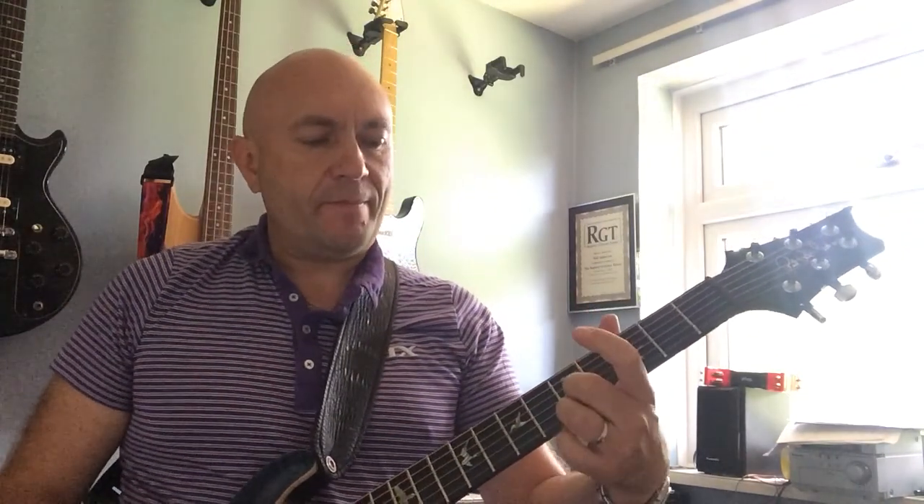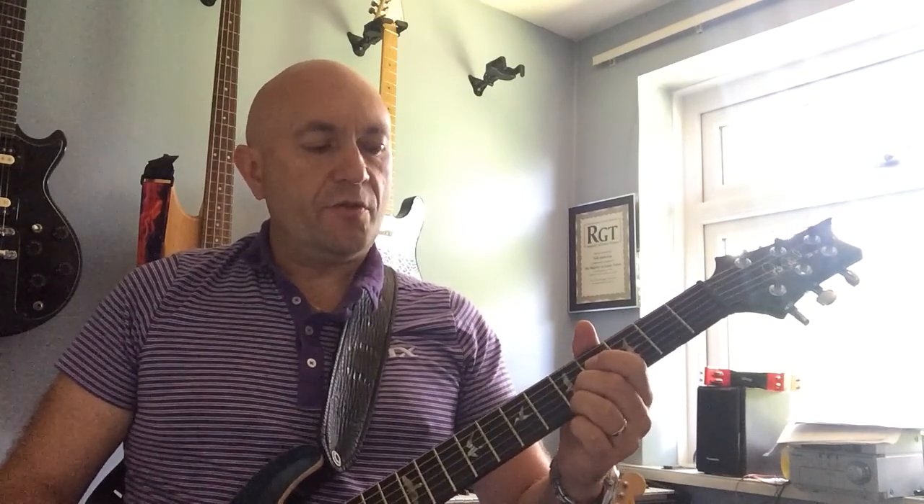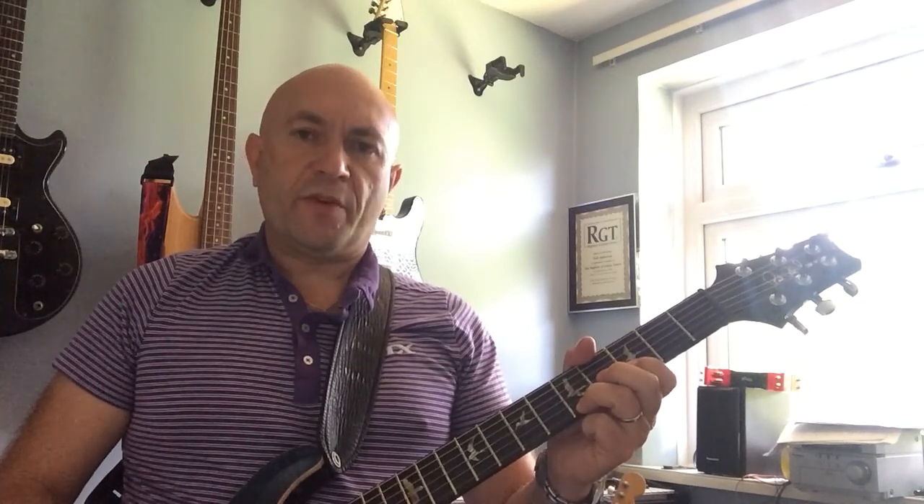We're starting on the fifth fret. I'm using second and third finger on the high E and B strings, so we're playing an E and an A note. I'm bending the B string using my second finger, then going back and dropping down to my first finger — that's the third fret on the B string.